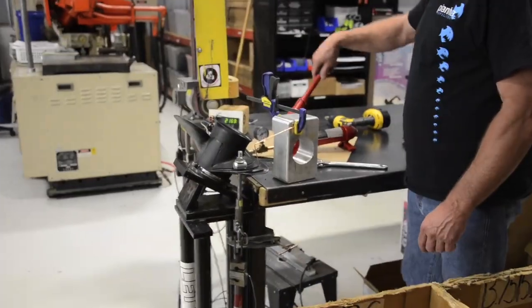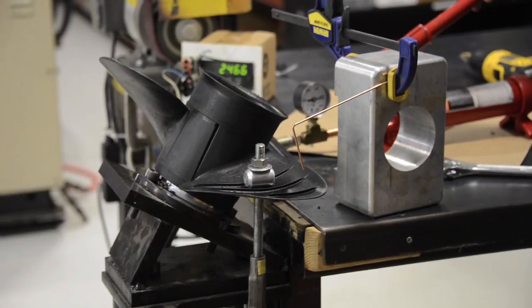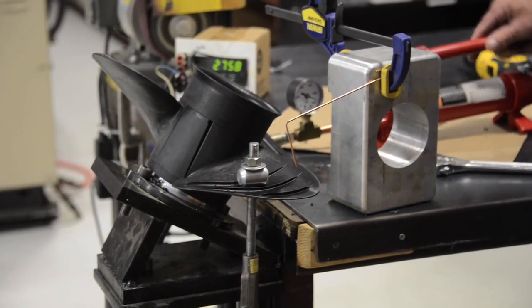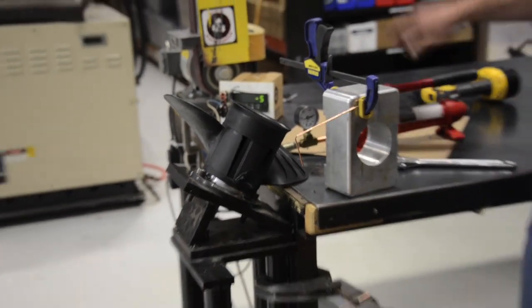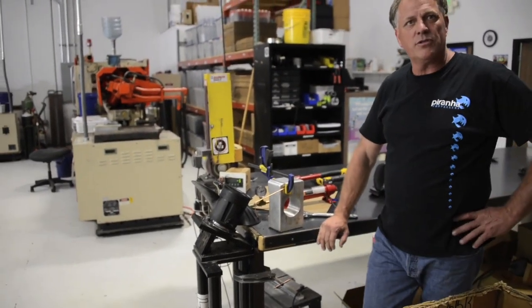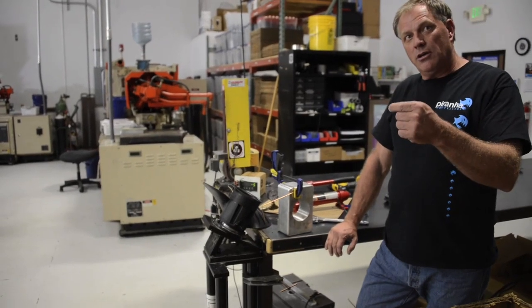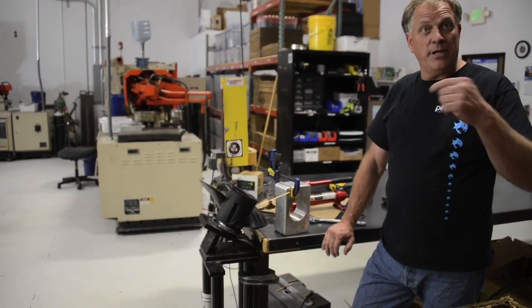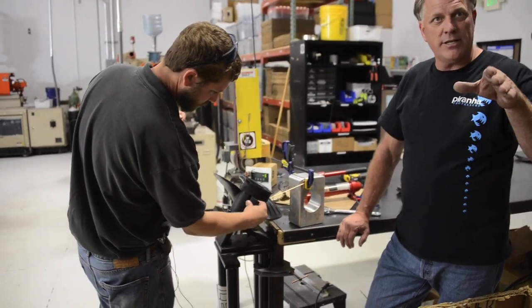At 2,000 pounds, this is where the aluminum failed — at 22, 23, starting to crack at 25, 27 — so this prop went up to about 2,800 pounds. It actually held on longer than the aluminum did, which only made it to about 2,000 before it started to bend.